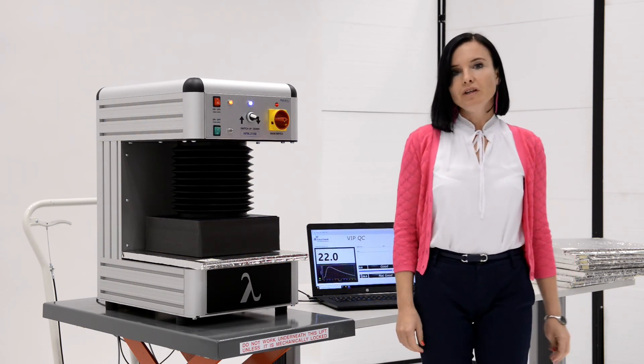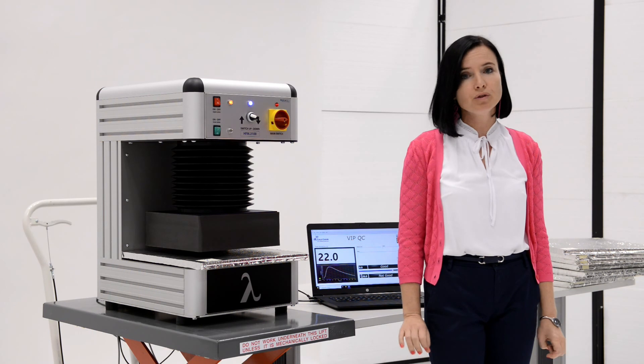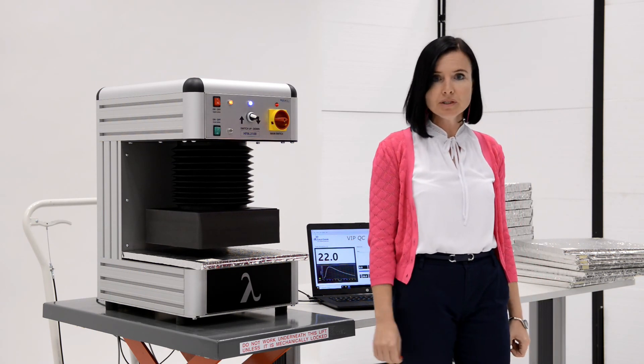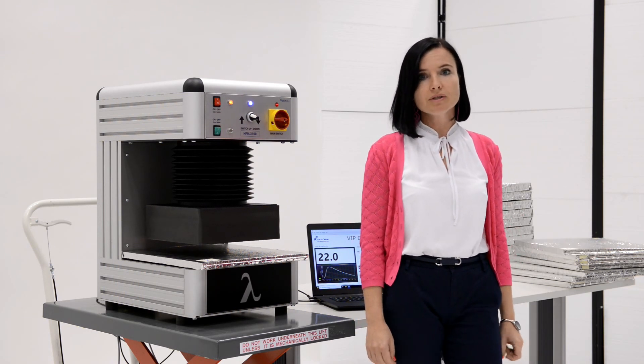We have finished testing a series of samples. The samples before testing must be at room temperature for 24 hours. You cannot retest the same sample immediately — you must put it aside and only repeat the testing after 24 hours.